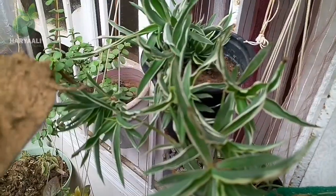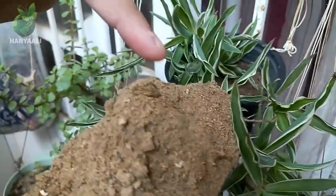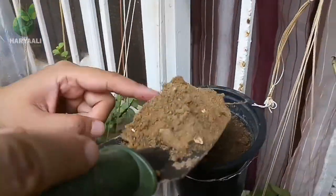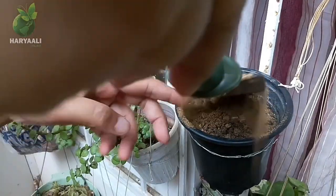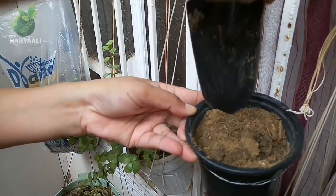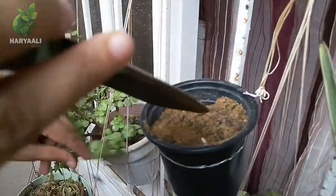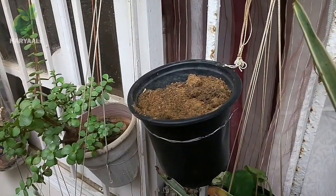I can say it is good and there is no harm in using this because I haven't used anything very special in it, like coco peat or perlite. At this time nothing like that is required. The soil media which was in this planter was not enough so I have filled it again.